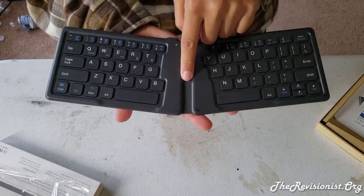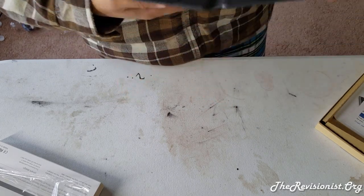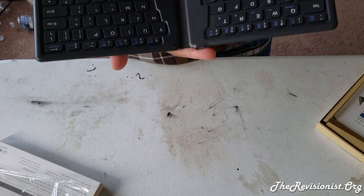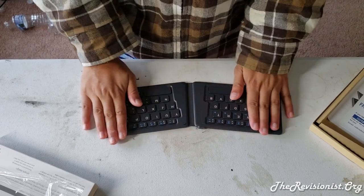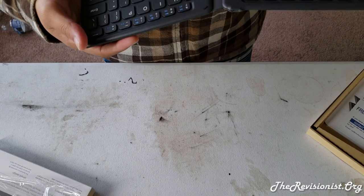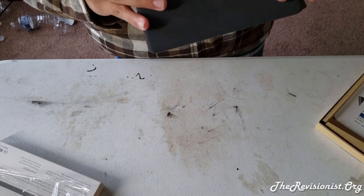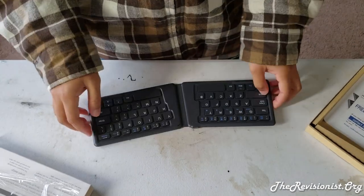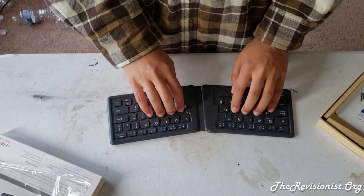There should be a wire connecting the two halves of the keyboard internally, though it's not apparent. I really like this keyboard — it's made of solid plastic, maybe ABS, and the texture is almost that of a wallet. Now I'll test typing with this keyboard so you can hear what it sounds like.